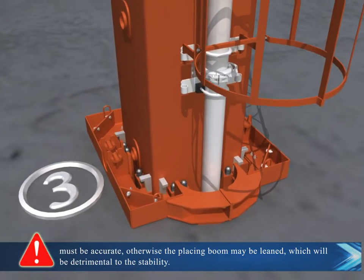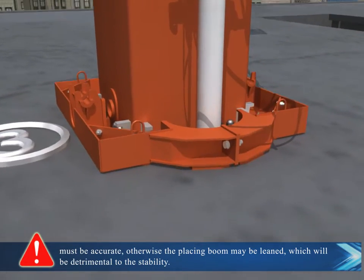Otherwise, the placing boom may become leaned, which will be detrimental to its stability.